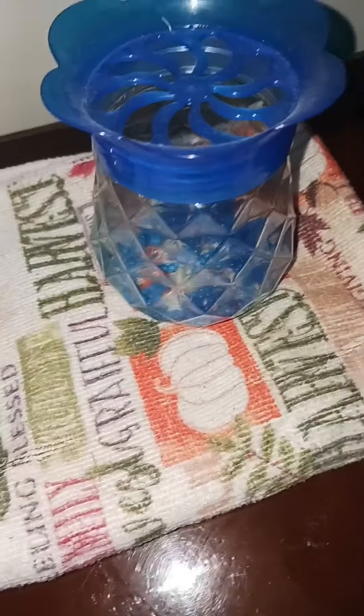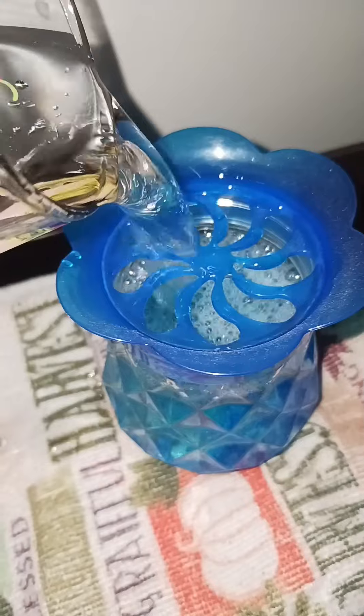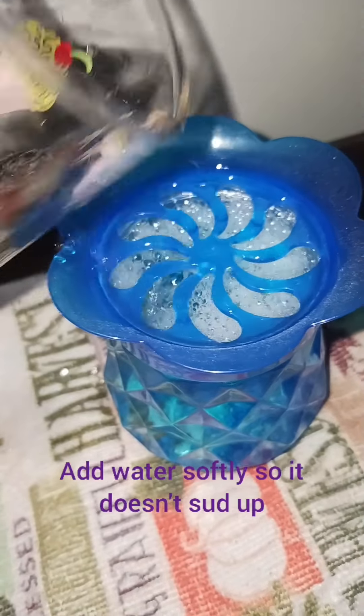We have our water, we have our beads. What we're going to do is pour the water right onto the beads — just pour it right in there, fill it all the way up.